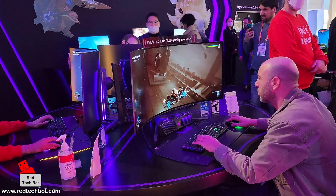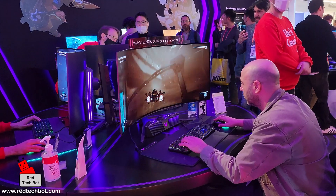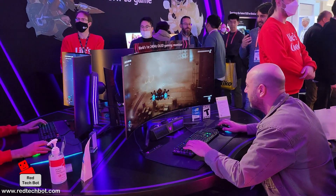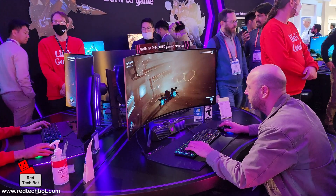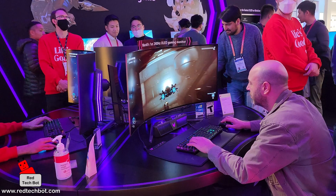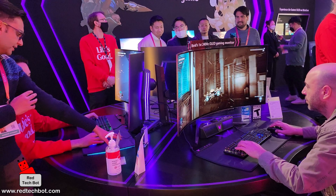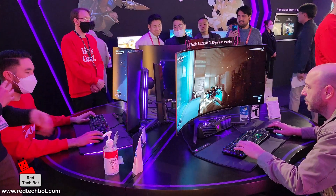Right here, we're looking at the world's first 240Hz OLED gaming monitor from LG. It comes in a curved configuration, and as you can see here, it's a really cool OLED gaming monitor. We have a couple here right now being demoed. Pretty impressive.